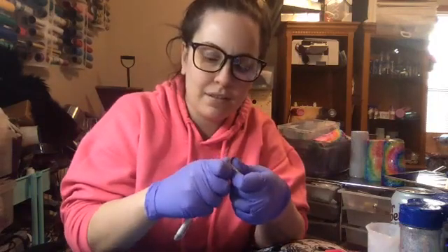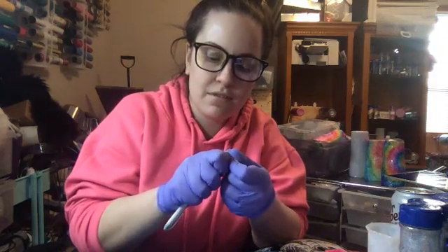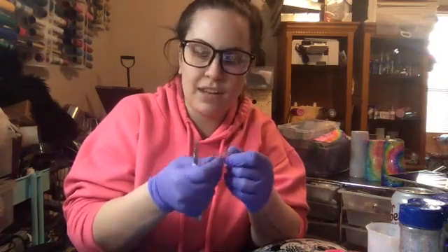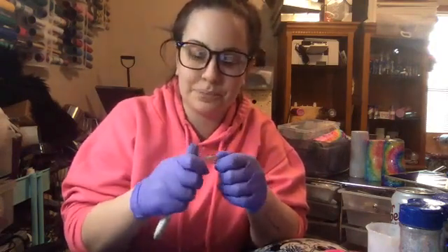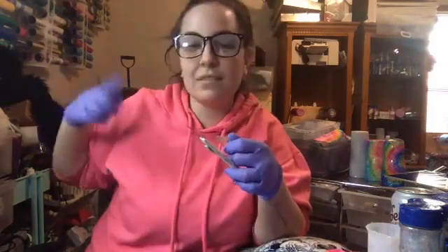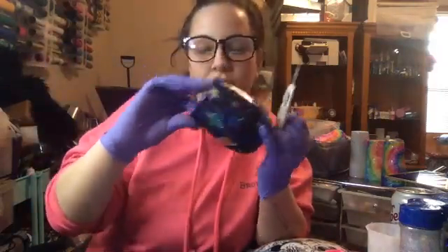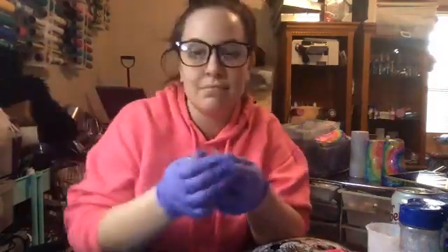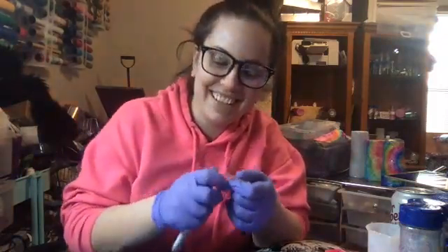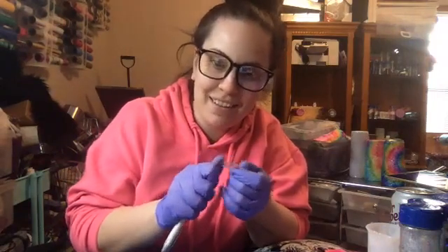I think it's just a personal preference though. I actually use nail files on my tumblers too - like the top part, I'll file this little part right there down with a nail file. It's kind of brilliant, I know. Cecilia, welcome to my life!